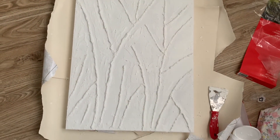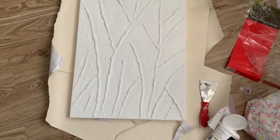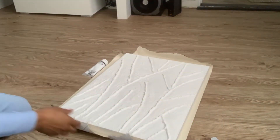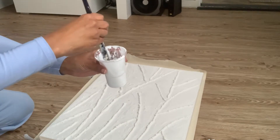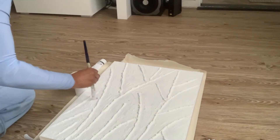This is it guys, I am done — I'm not gonna do any more. I'll paint it when it's dry and I'll be back then. Hey guys, it's day two and I'm just about to do my picture. I'm just gonna paint it white, so I've got a bit of paint — I've got a bit left over from last time.